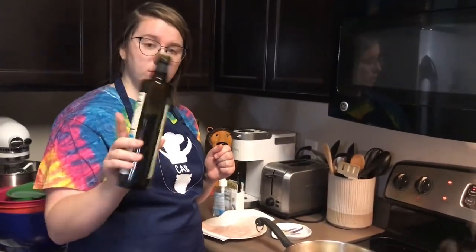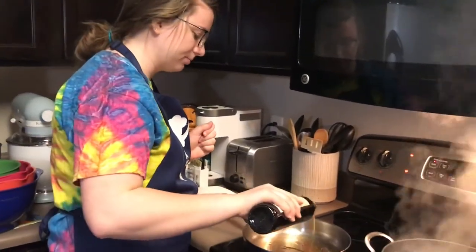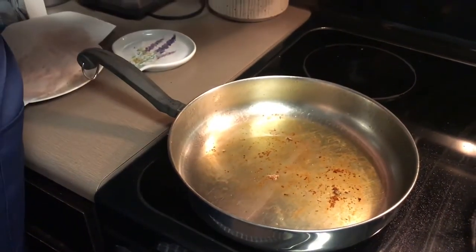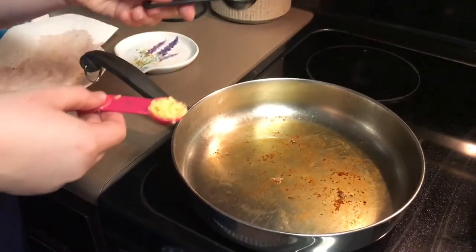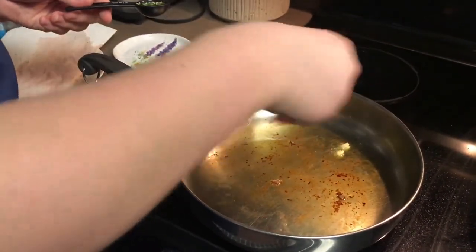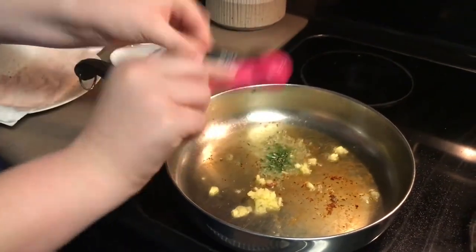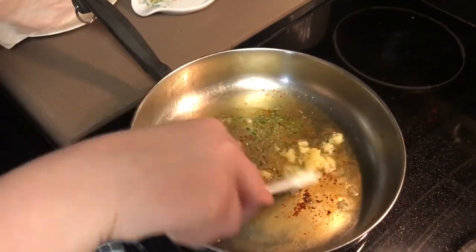In the pan you used to cook the pork, put a little bit more olive oil and heat it up. Set the heat to simmer and then add your rosemary and ginger and cook until it's fragrant. Move it around in the pan so it doesn't start to stick.